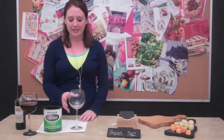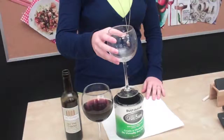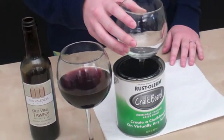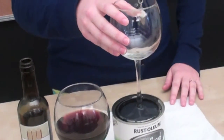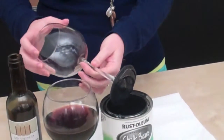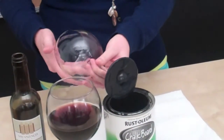Forget the wine charms. Instead, take your wine glass and dip it into a container of your chalkboard paint, just so that the base gets a good even coating on it. And to ensure that, you'll want to twist it a little bit when you pull it out. And you can see that excess paint will drip right off.